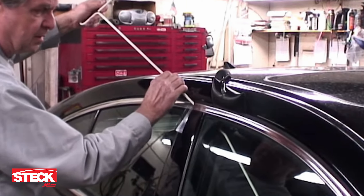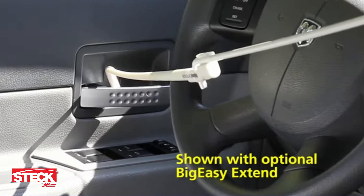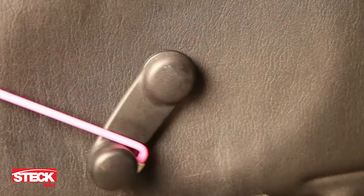Slide the Big Easy tool into the opening and you're able to flip the lock button, operate the electric lock, or pull the door handle. In some cases, you may even be able to roll down the window.